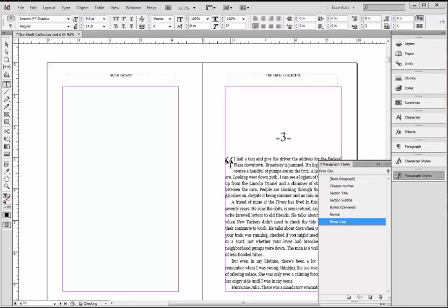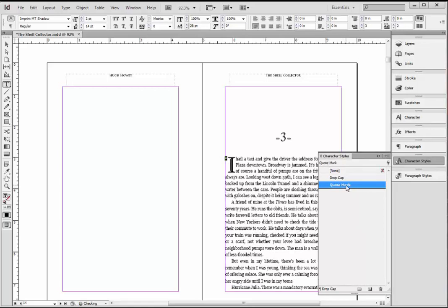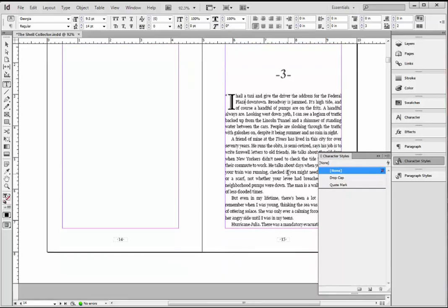Drop cap again. I'm going to change this to two. I'm going to highlight the quote mark, and under Character Styles I'm going to apply the Quote Mark style. And that fixes this.